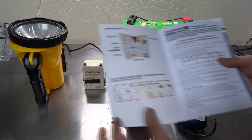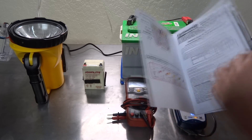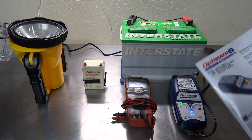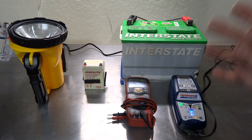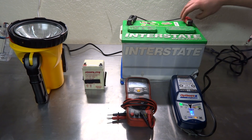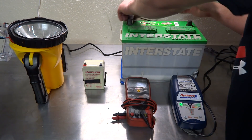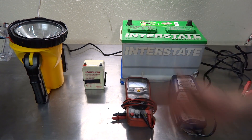It also comes with an OptiMate 6 manual that tells you all the LED specifications and what they do. This product is under $100 — I picked it up on eBay for around $86 shipped. This Interstate battery is done — it's already meeting its specifications, so we don't need to charge it anymore.